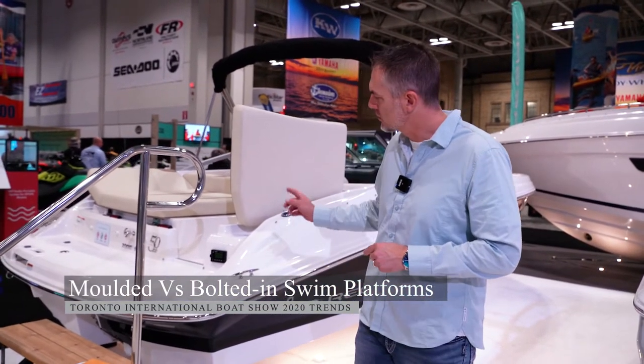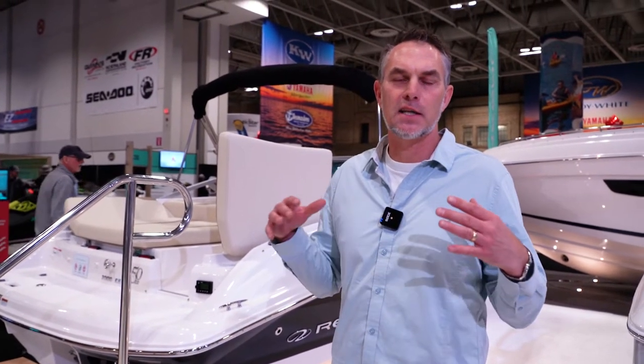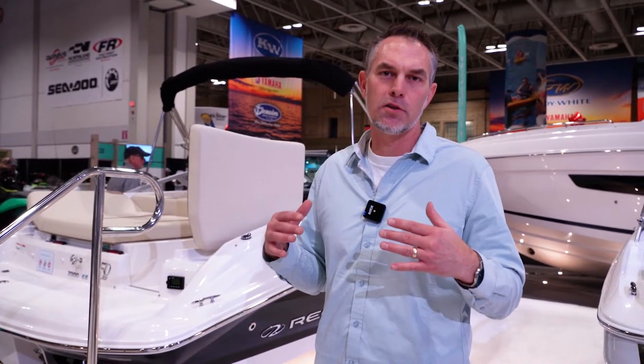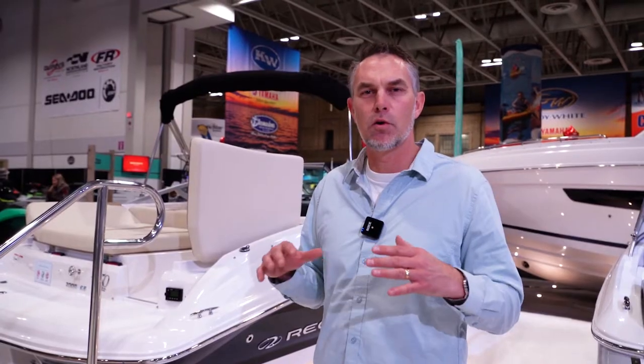So over here on this Regal you'll see a molded-in swim platform. It's really great because it's a compact design and it's much more integral to the boat and hull design. It's all one piece and it's seamless — you don't have to worry about any water infiltration.